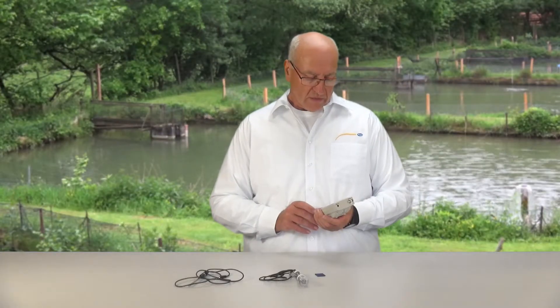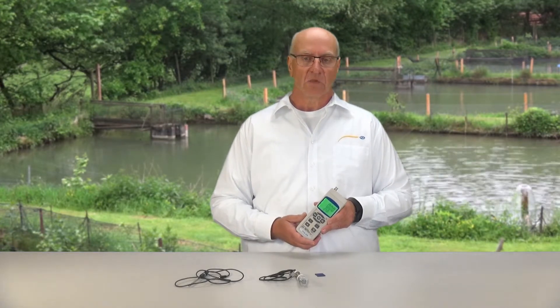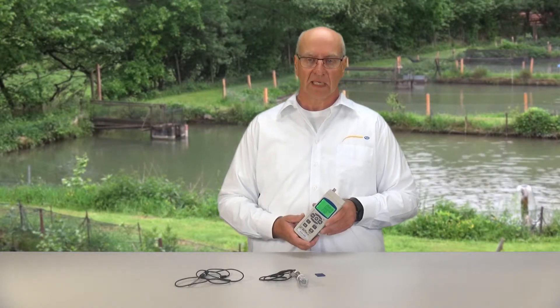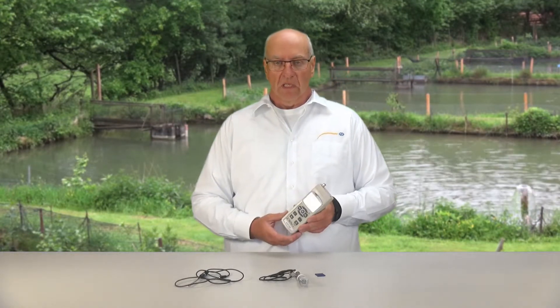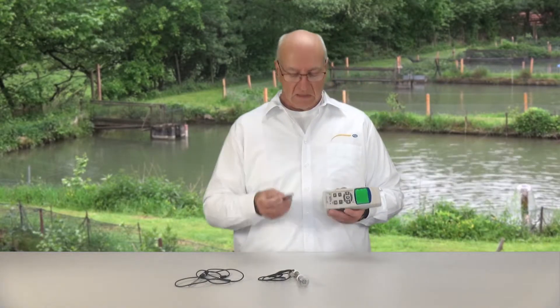Further functions include a hold function, a minimum and maximum function, and also a data memory, either manually or as an automatic data logger. For the data memory we need the SD card which is included in the delivery.